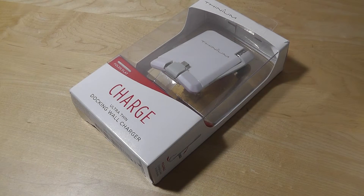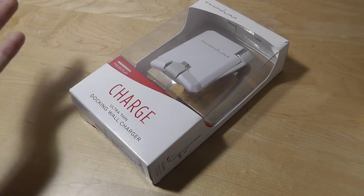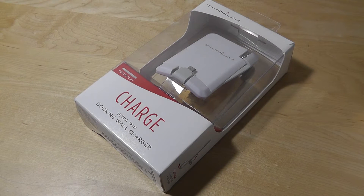After doing a bit of traveling, I once forgot the wall plug part and only had the lightning cable for the phone. I realized, surprisingly, that a lot of hotels actually don't have a USB-based charger directly in the wall. That's something only found in higher-end hotels or maybe certain more modern flights — something we might take for granted until we realize it's not there and we can't charge our phone.